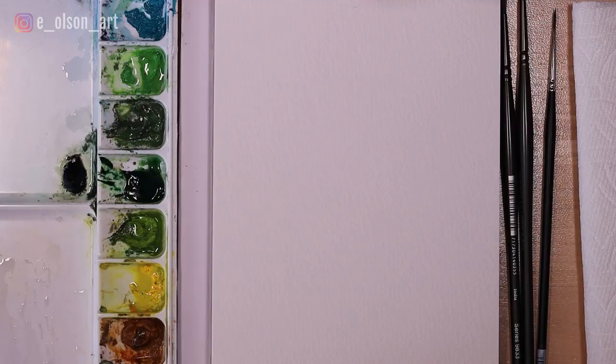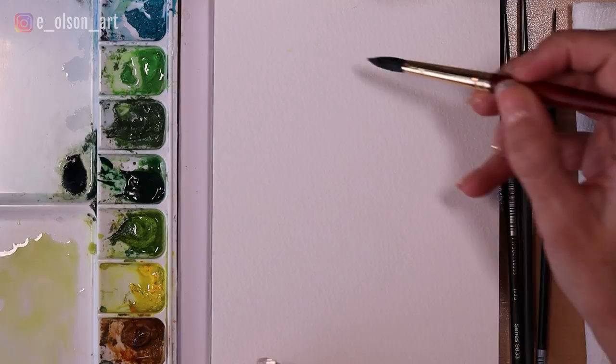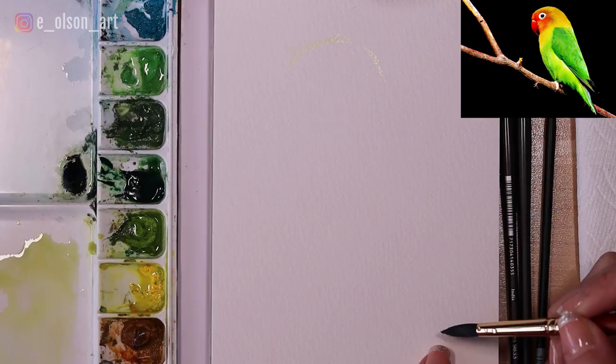So what I'm going to do is start with a very watered-down yellow. I'm taking lots of water on the tip of my size 8 round brush and I'm just going to make some markings on the paper very lightly, but dark enough that I can see them — just to indicate the top of my little lovebird's head, maybe the angle that he's tilting the head, and then where the back wing and the tail feathers are going to go.